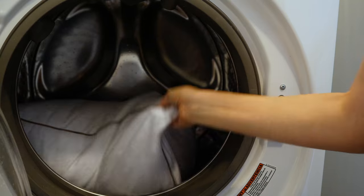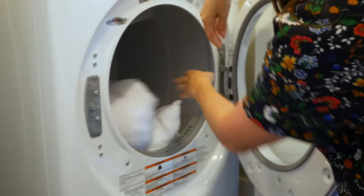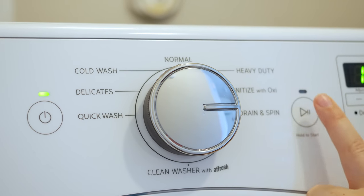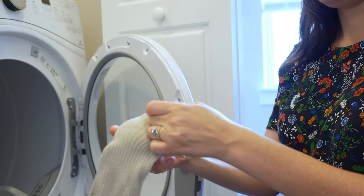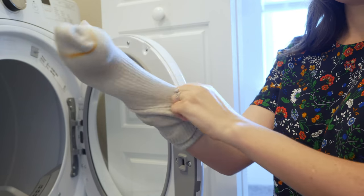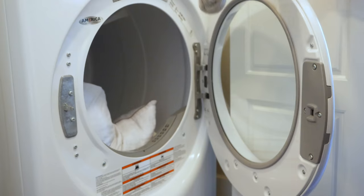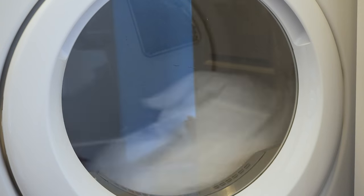When it's time to move to the dryer, if your washer has the setting, do an extra spin cycle — that tends to wring out even more moisture and allows it to dry faster. My secret tip is to always put a tennis ball in a tube sock and throw it in with your pillow. This bumps against your pillow in the dryer, breaks up any clumps, and allows it to dry faster and more thoroughly.